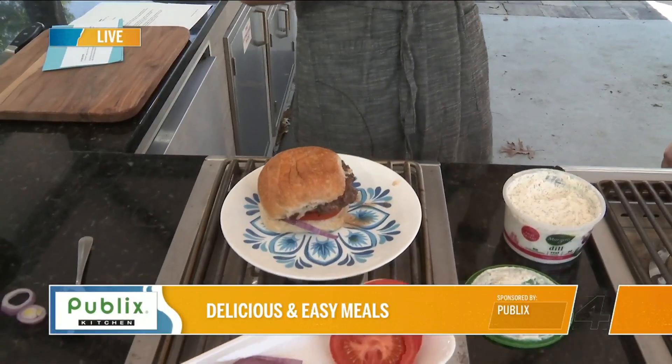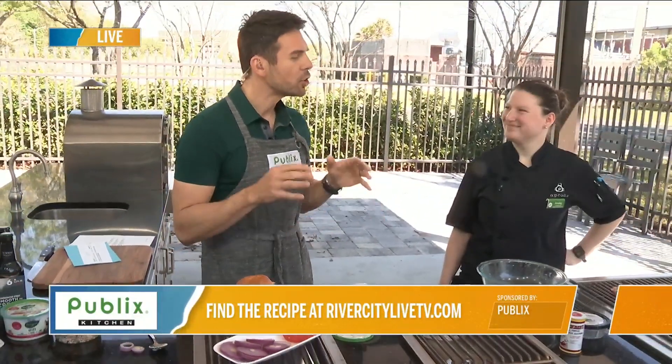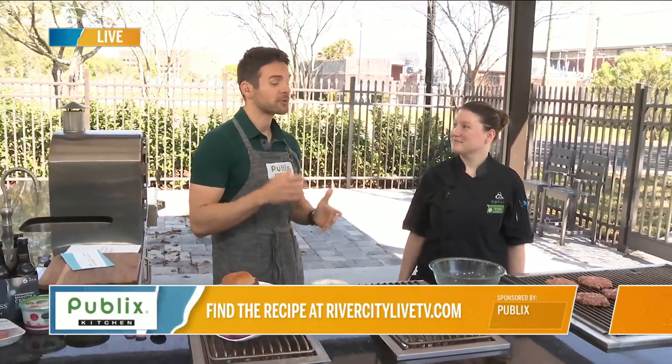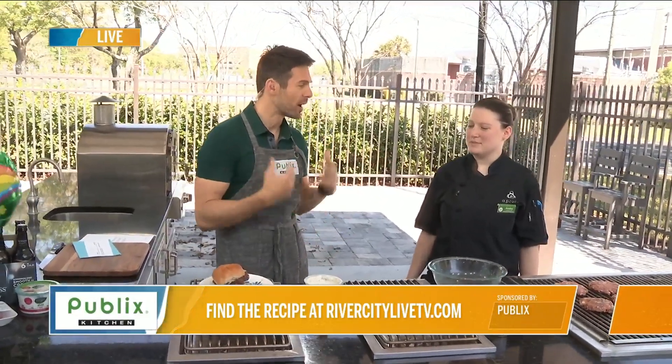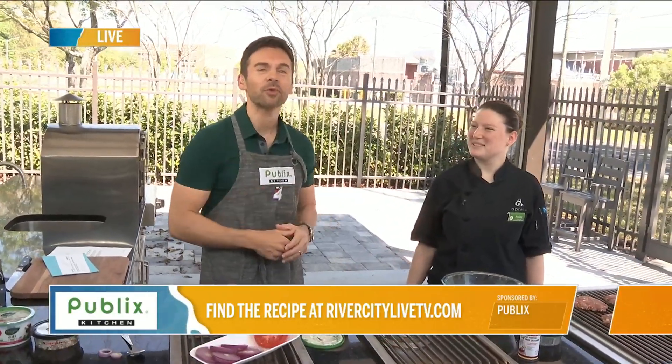To learn more, go to Publix.com. And don't forget about the cooking class coming up — Cooking with Olives — which is very creative because it enhances the flavor of everything. Sorry I'm talking with my mouth a little here, but it's a really good hamburger. Stick around, more to come right after this.